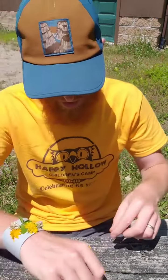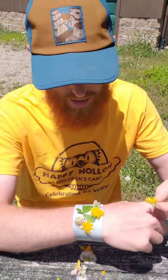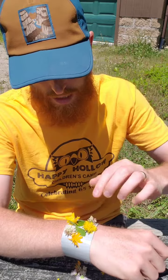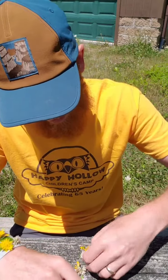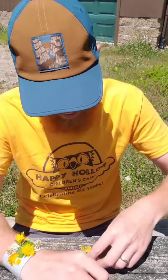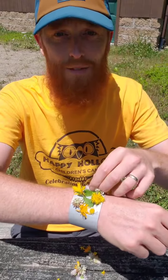I'm going to put these on here. You can make this however you want it to look — it's totally up to you. That's the cool thing about the nature bracelet: it's totally up to you to make it look the way you want it to. I'm just going to decorate the very top of mine right now so you can get an idea of what they look like.